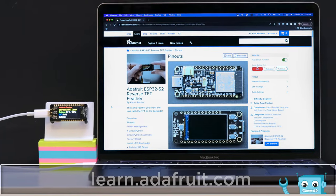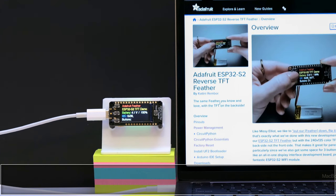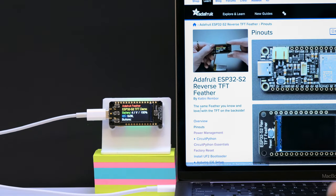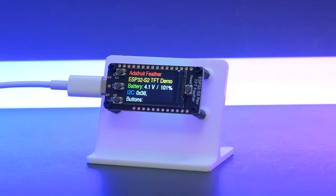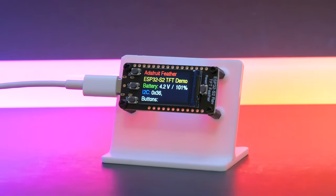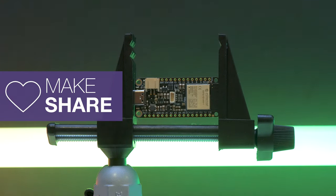To build this project and get more info on the Feather, check out the guides by heading over to learn.adafruit.com. We hope this inspires you to check out the Feather ESP32 with Reverse TFT to make your own IoT projects.